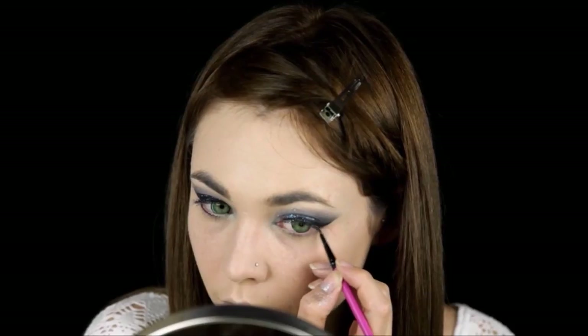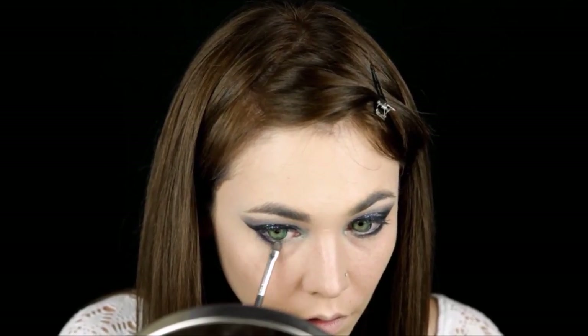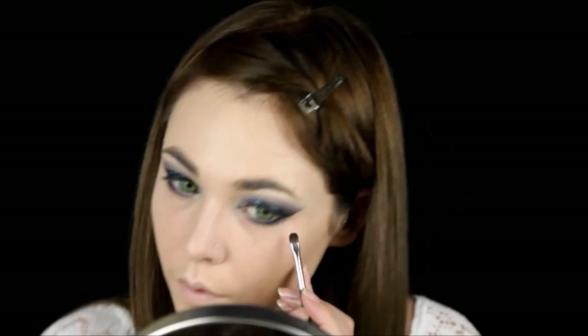Then redefine the black eyeliner and add some to the bottom lash line as well. Taking the same blue as before, create a drop shadow and also add a little bit of black.